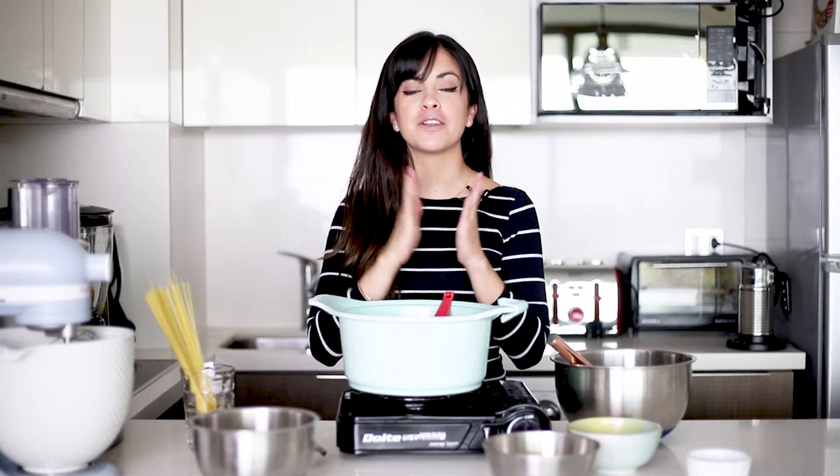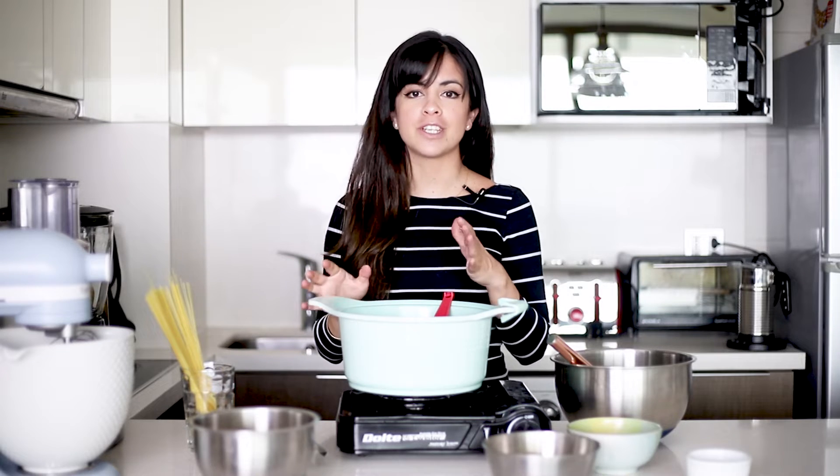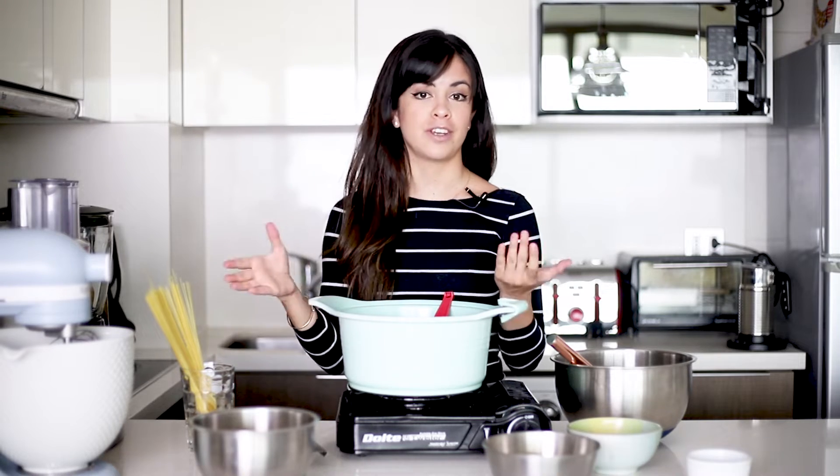Today we're going to make the Peruvian version of Arab rice, which has just a few small changes to the original recipe. This is a rice that we traditionally eat during Christmas as a side dish to turkey.